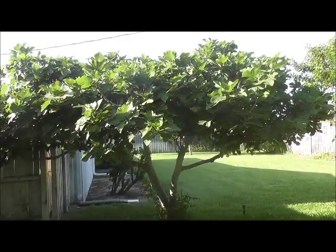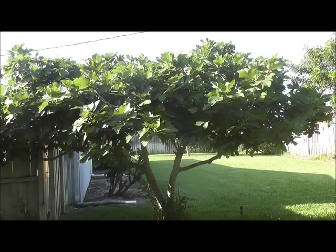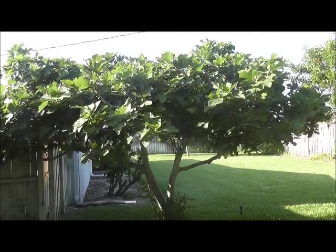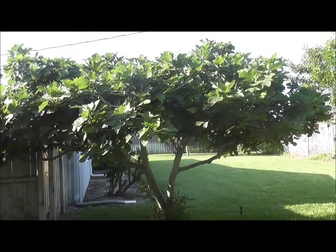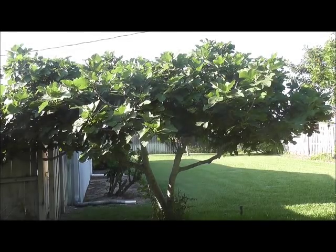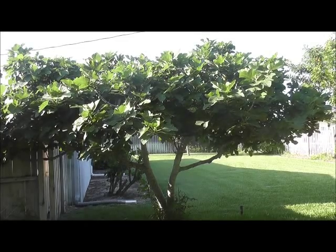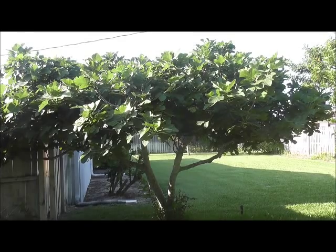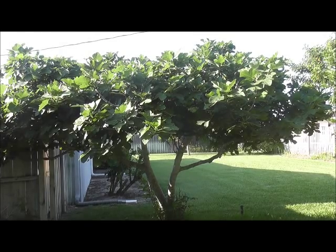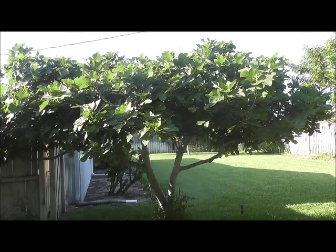In today's video I want to talk about the brown turkey fig. It is a great fig tree that grows predominantly in the south, grows very well in Florida in sandy soils. It does require fertilization on a regular basis to produce good fruit, but it's well worth it. The tree you see here is about 15 years old and they grow very easily.